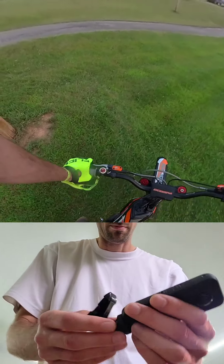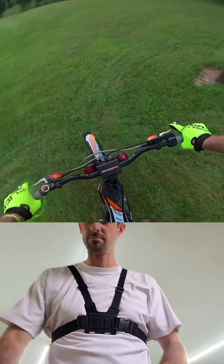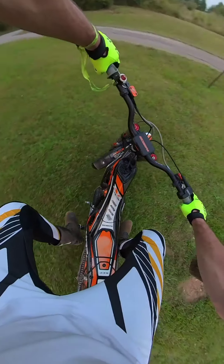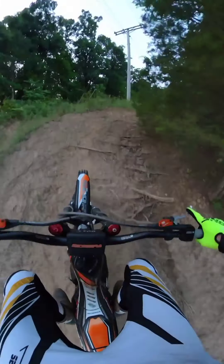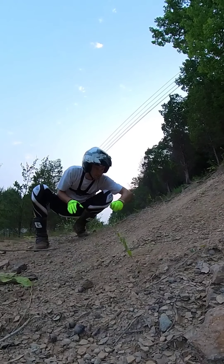I'm getting ready for an upcoming trials event, so looking for some last-minute tips, words of wisdom, and things I might want to bring. It's supposed to be rainy, so hopefully it won't be too sloppy. Gonna work on some figure eights and some woods riding. I'm not sure if you can tell exactly how steep this is, but it's very loose.